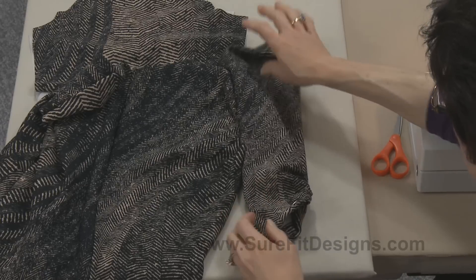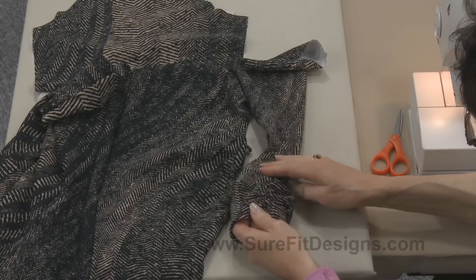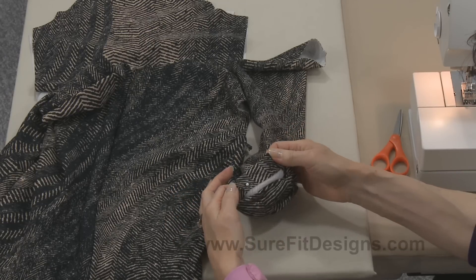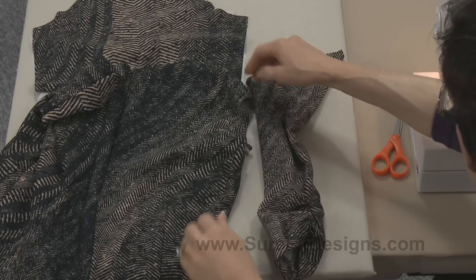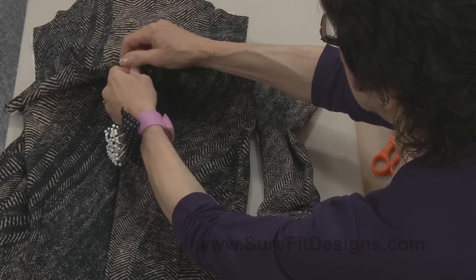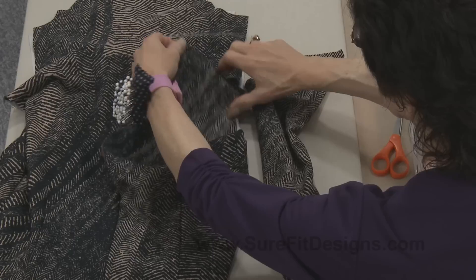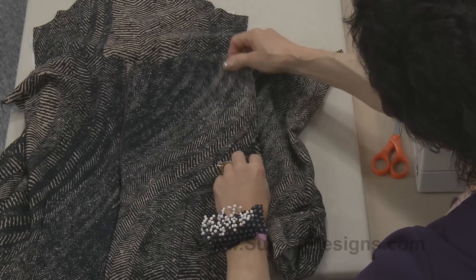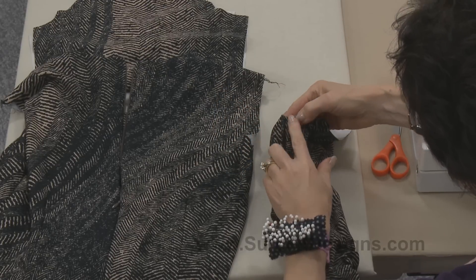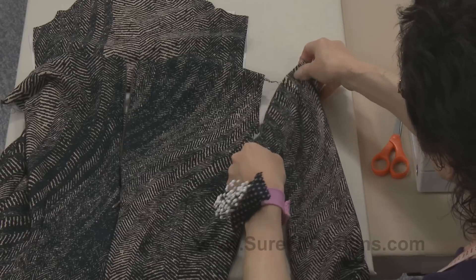You will want to prepare your sleeve — do whatever you want to do at the hemline. You can put the hem in at this point if you want to. I've got mine pinned and ready to go, and your bodice needs to be prepared. This is the back of my bodice and here is the center back seam. Here's my shoulder line, there's the side seam, and there's the underarm or the side seam of the sleeve.